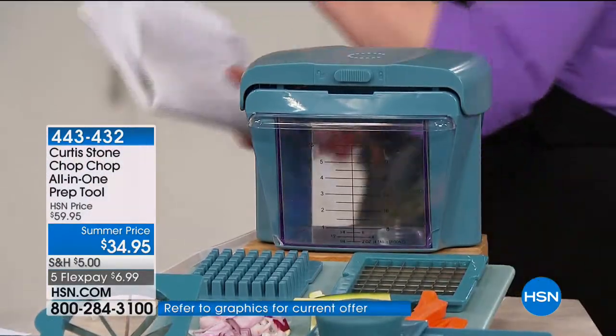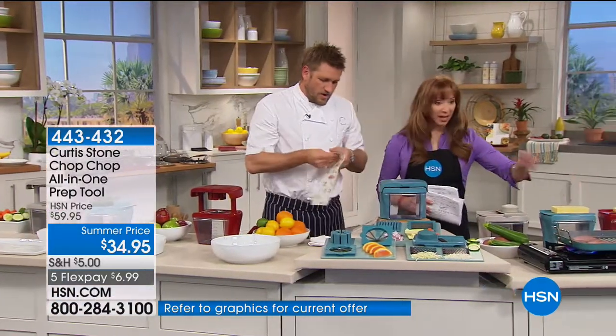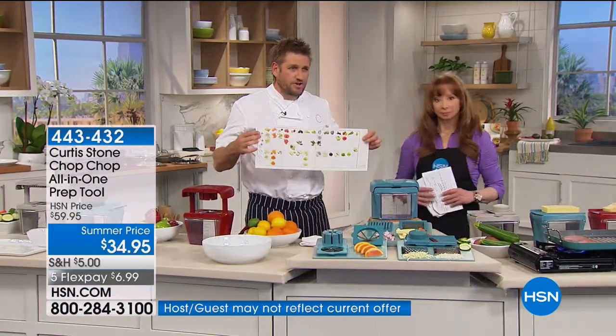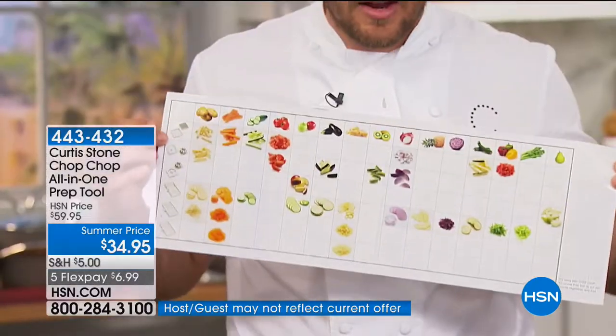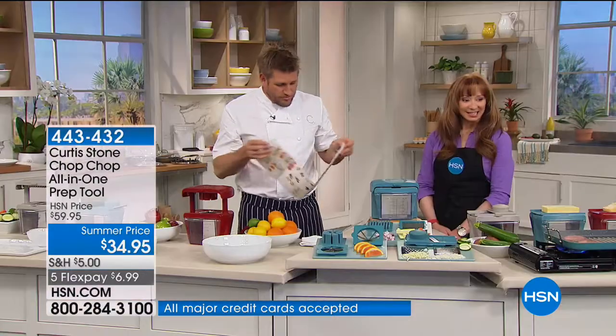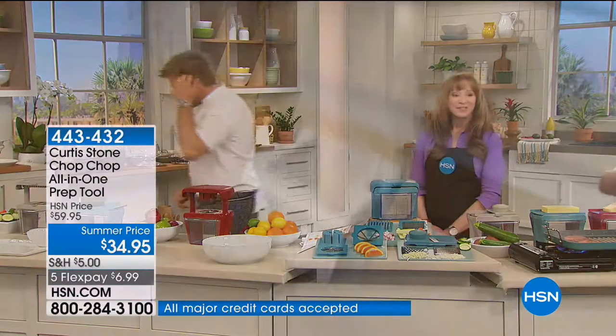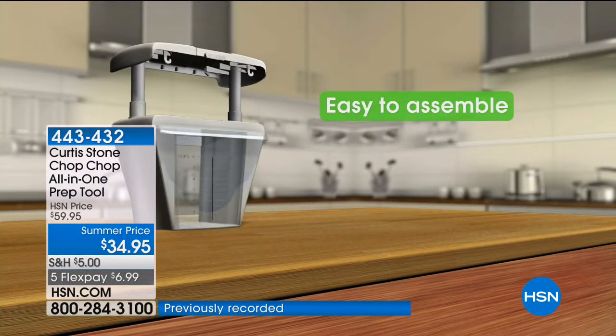We're also sending you home with a guide that tells you all the different vegetables and fruits you can cut and which blade to use, making it really simple. $34.95 — that's a special summer price — on flex at $11.65.